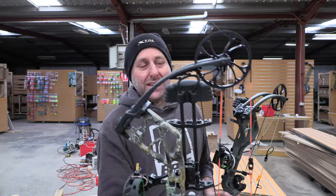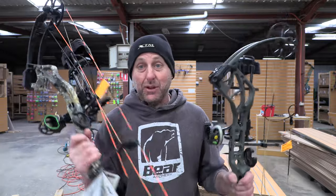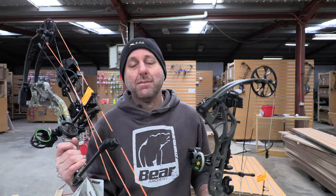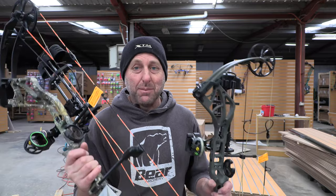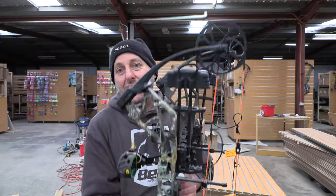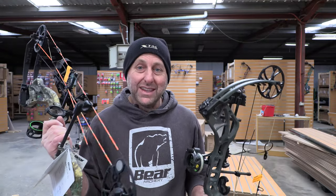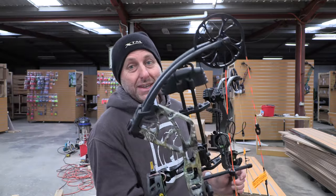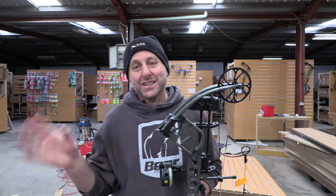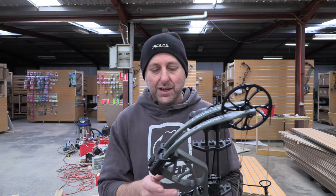This is the Bear Species, and I was thinking — what's the difference between the Species and the Whitetail? These both came in together. They're both the same ATA, same axle-to-axle, same speed, both single cam, and both have the same riser. The Whitetail is being replaced with the Species, so it's basically the same bow. I'm doing the Whitetail because I sold all my 60-pound Species.